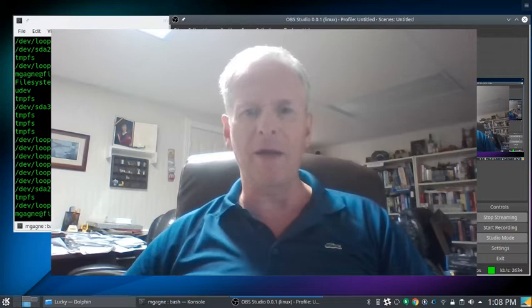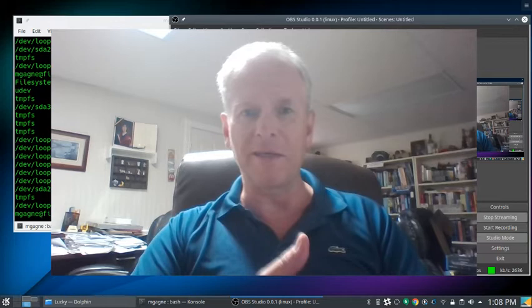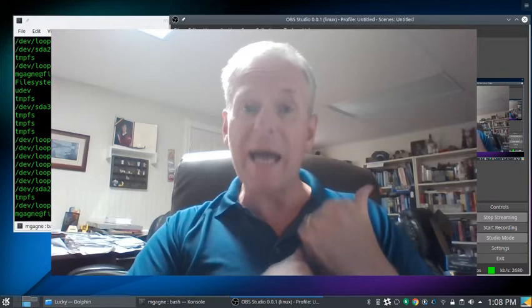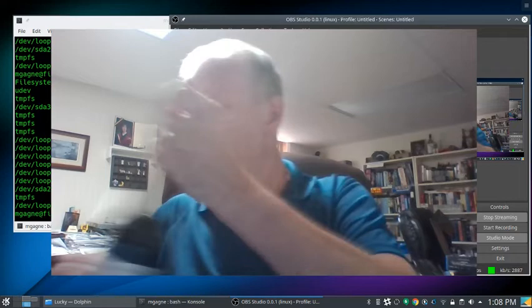Hello and welcome to Cooking with Linux Without a Net. It's Tuesday — normally I do this at one o'clock but I've run into all sorts of technical issues today, strangely enough none of them computer-related. It was scheduling things, people wanting to be here at odd times. I also just got back from holidays last week, so there was no show.